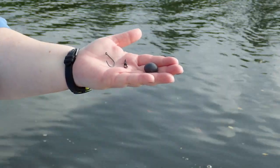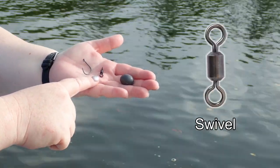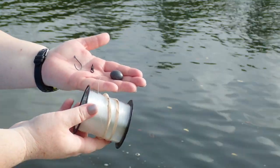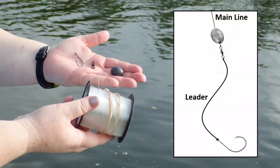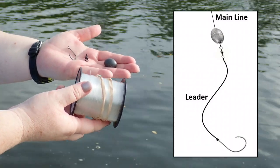Alright anglers, the tackle that we're going to use today: we've got our circle hook, a swivel, an egg weight, and we're also going to use leader. Leader is heavier line than the fishing line that you already have on your fishing rod.